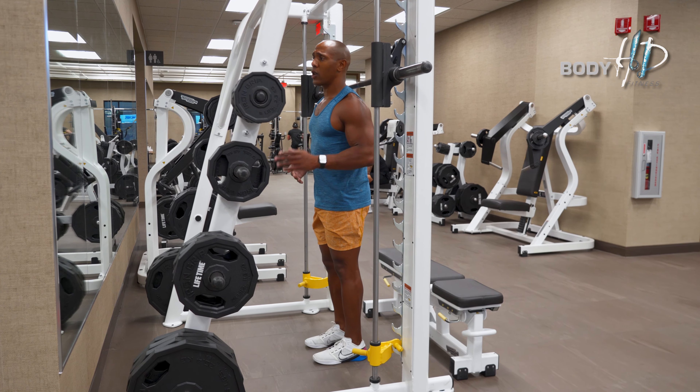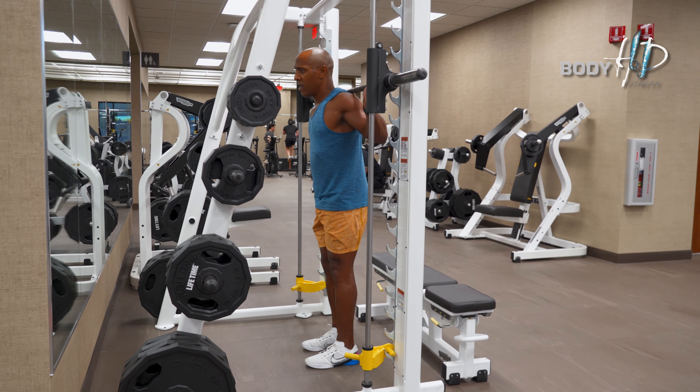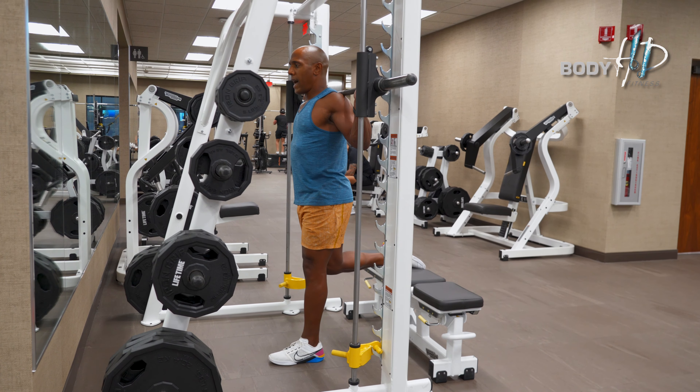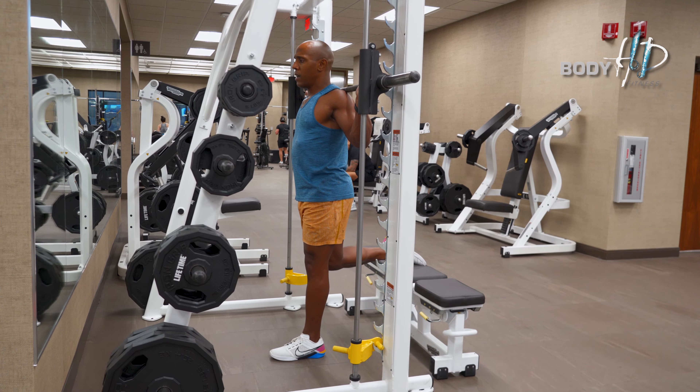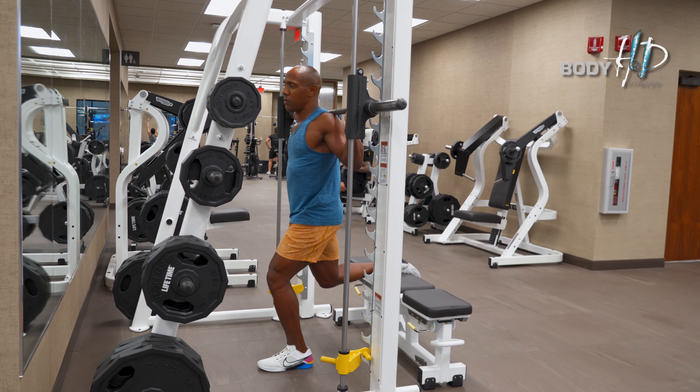When performing the exercise, go ahead and select the weight that you desire. Go ahead and place your feet back. Have your foot relaxed, laces on top. You could have your toes up if you like — it's totally up to you, whatever's comfortable.